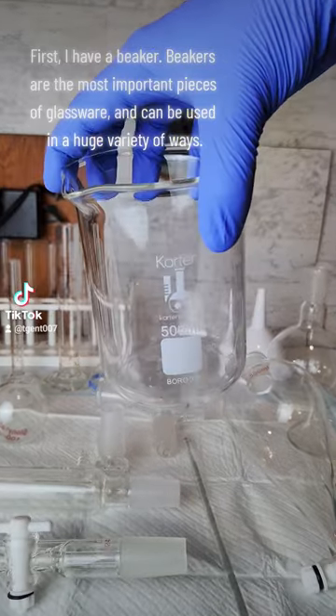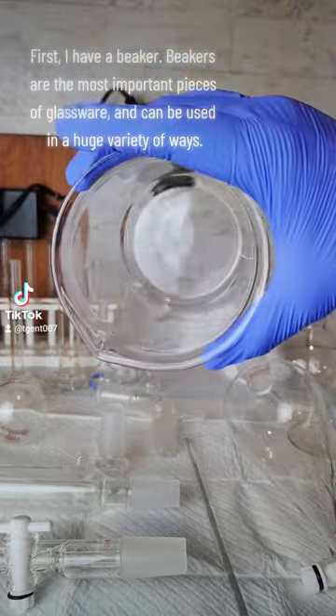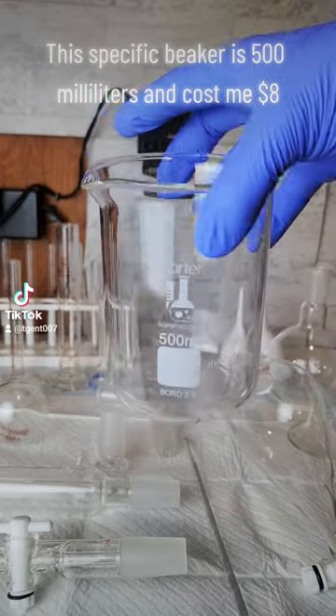First, I have a beaker. Beakers are the most important pieces of glassware and can be used in a huge variety of ways. This specific beaker is 500 milliliters and cost me $8.